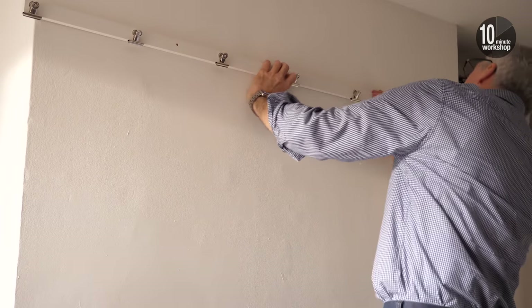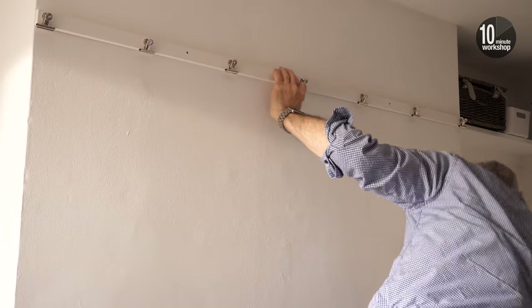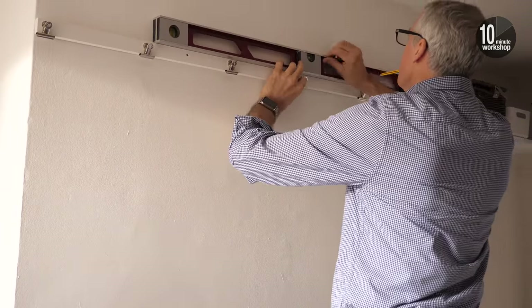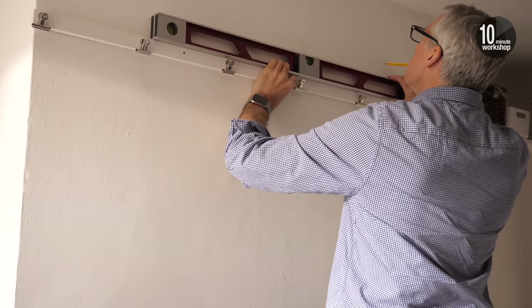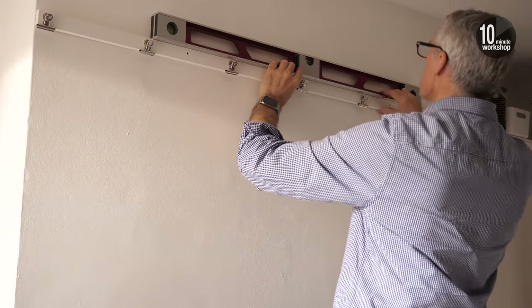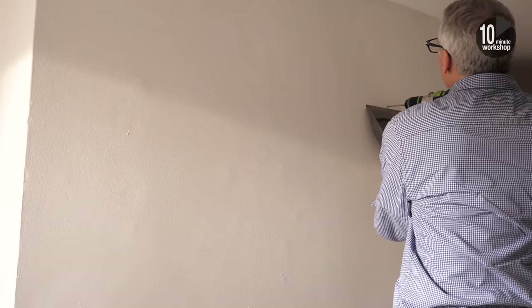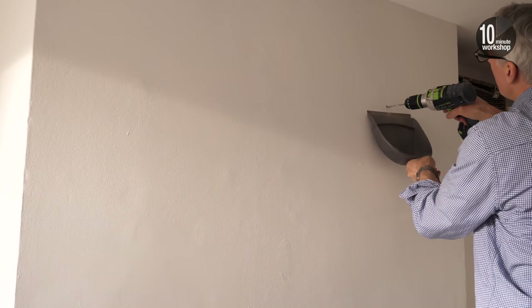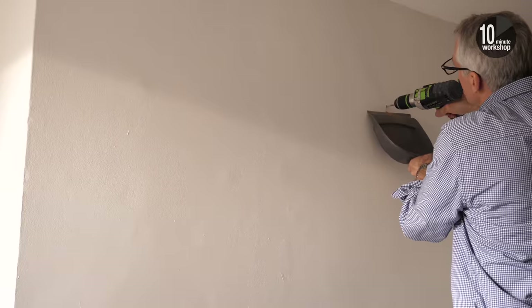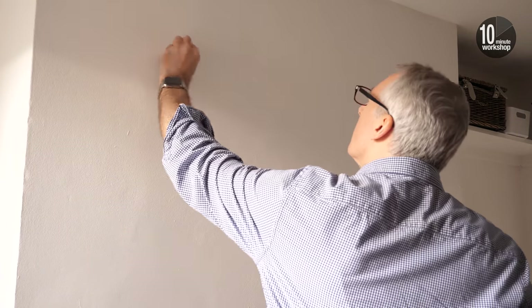On site now and I'm fitting the batten onto the chimney breast at the same height as the batten beneath the shelves — first leveling it up, then marking the positions and drilling into the brickwork. Note the use of a dustpan to catch the worst of the brick dust. Then the holes can be plugged and the batten screwed into its final position.